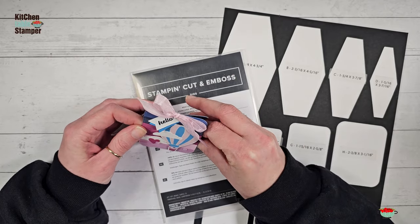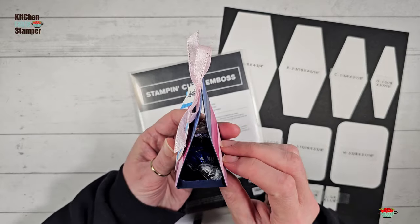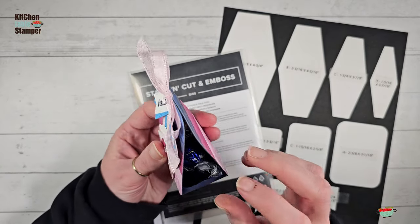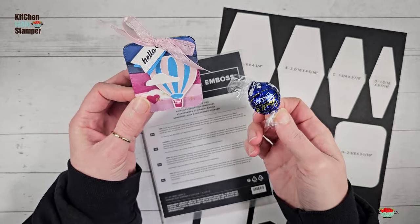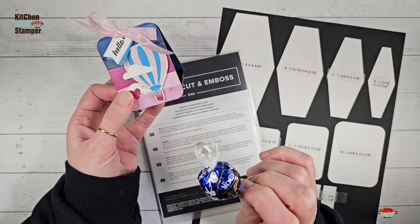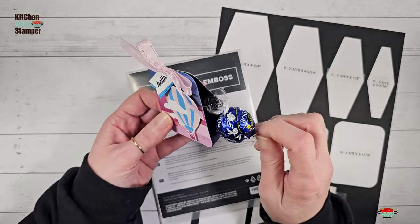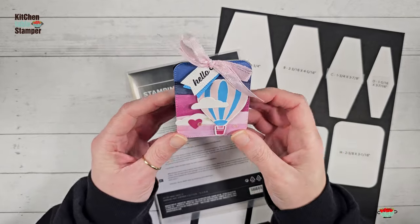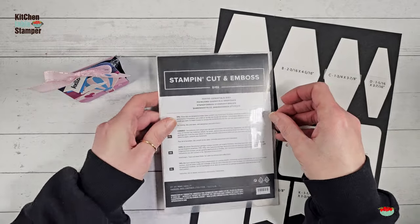I don't remember who it was now, but what a cute idea. So this little tray — you see it's kind of like a little tent treat — and you can put a Lindt truffle in there. I love the dark chocolate one; the 70% dark chocolate is really my favorite. It just matches so perfectly. You can slide it right in there, and it's made with the Nested Essentials dies.